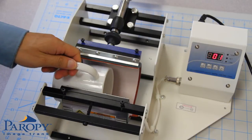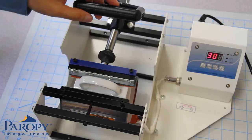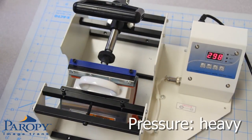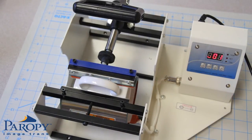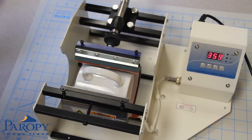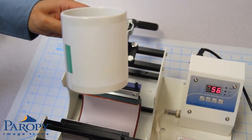Once the press reaches idle temperature, gently slide your mug into the heating element. Adjust pressure accordingly — it should be on heavy pressure. Then close the handle and press the Start button. When the mug press has finished the countdown and beeps continuously, open the handle, push the Stop button, then remove the mug from the press.